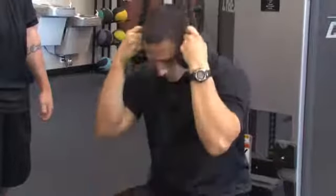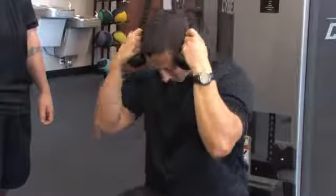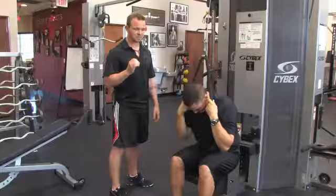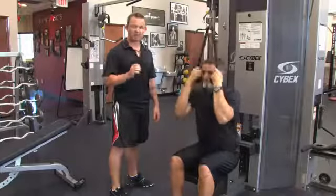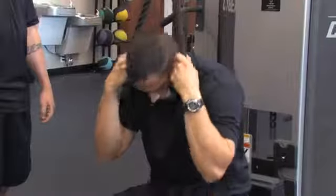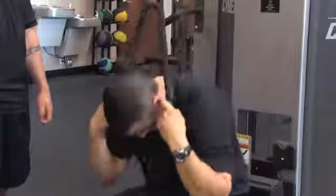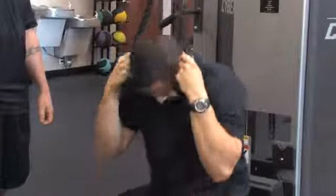His hips are going to be back against the support so nothing moves except his spine. Brian's abdominals are tight the entire time on the way down and on the way up. He's also using a slow controlled tempo — he doesn't look like he's having a seizure like some people in the gym. A very slow controlled tempo so the muscles are under tension and they're working.